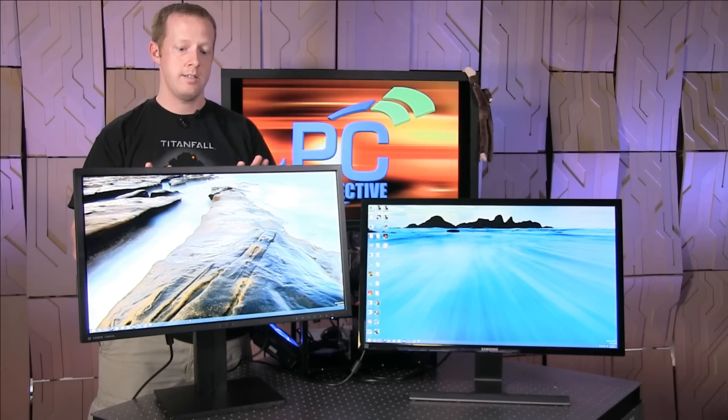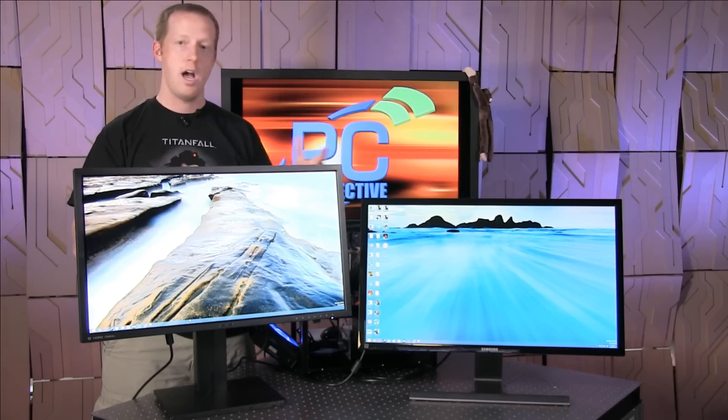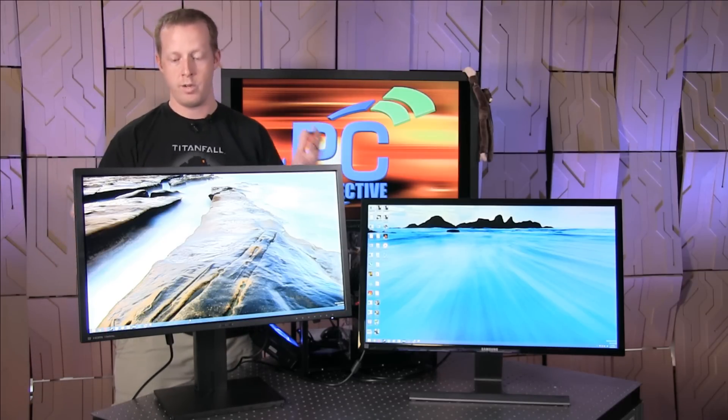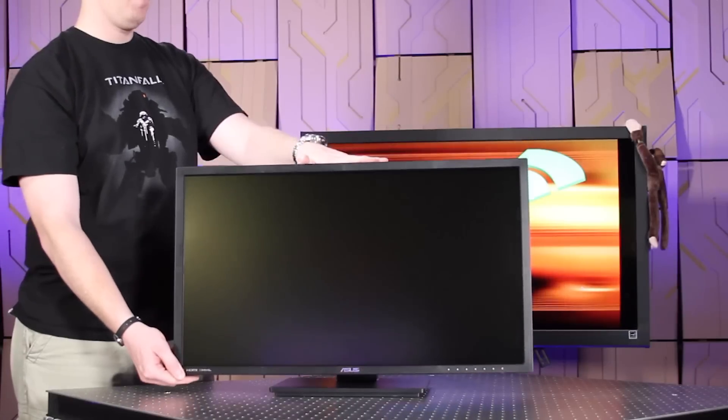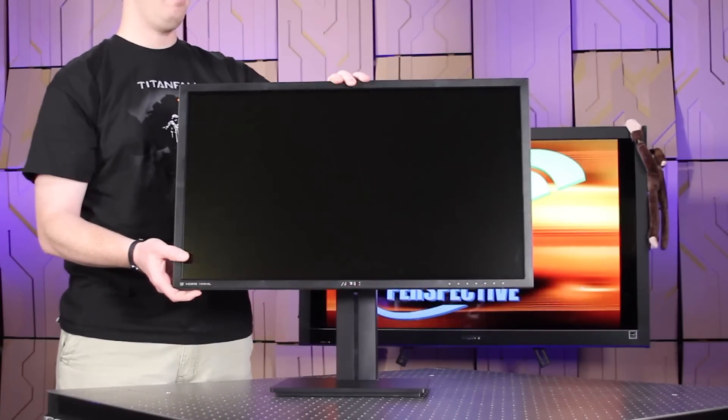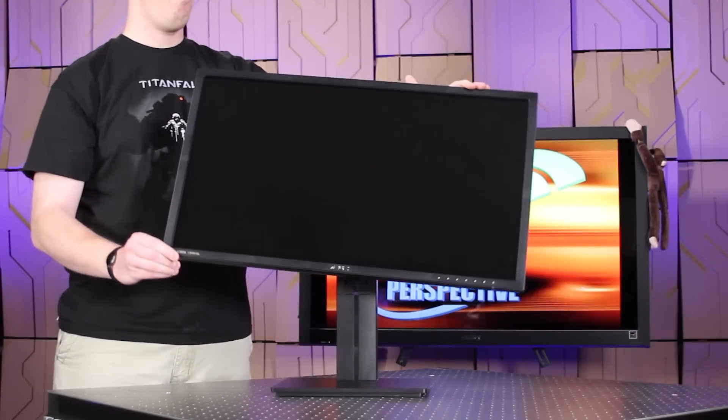Now what the ASUS monitor does is it improves upon the Samsung's design quite dramatically, and most of it is on other things. The stand, for example, is incredibly improved over what Samsung has. This monitor has height adjustment, the ability to rotate, and tilt back and forth.